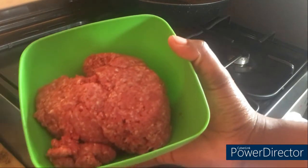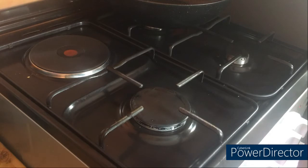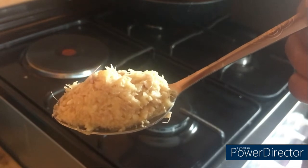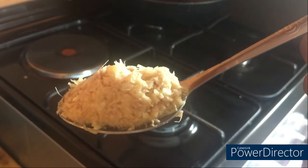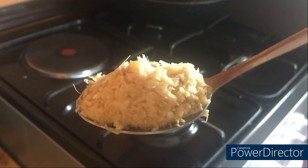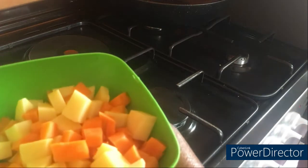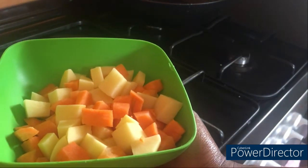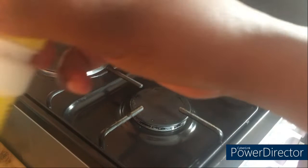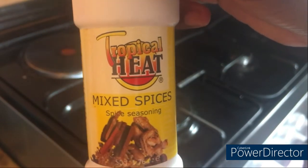For our ingredients today, we're going to be using minced meat — this is about half a kg. We're going to be using a tablespoon of ginger and garlic paste. In my next video I'll be showing how to prepare ginger and garlic paste that can be preserved in the fridge for a long period of time, because it gives such an amazing flavor to almost all your food. We're going to be using vegetables — carrots and potatoes, two small carrots and two small potatoes.